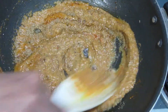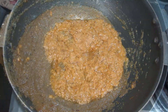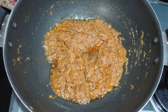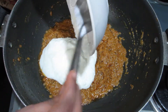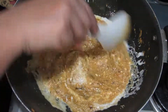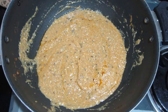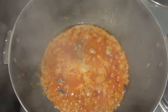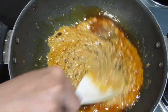We will add 1 cup of dhaniya powder and mix it well. Now we will add curd and mix it for about 10 minutes. As you can see, the oil has come back to the surface.